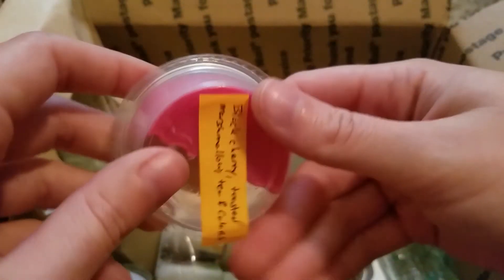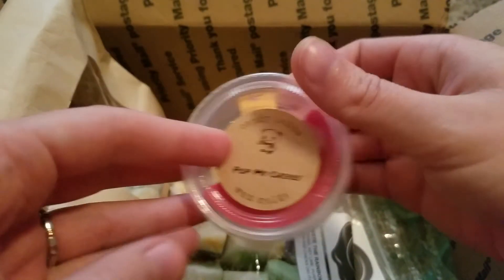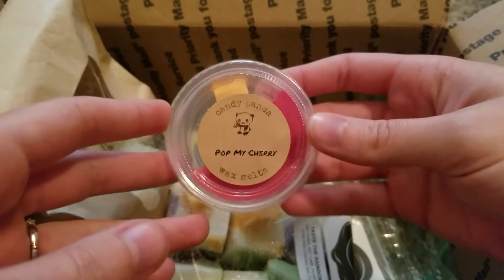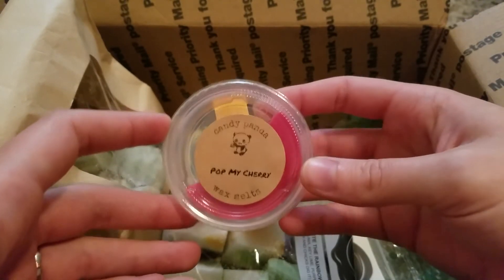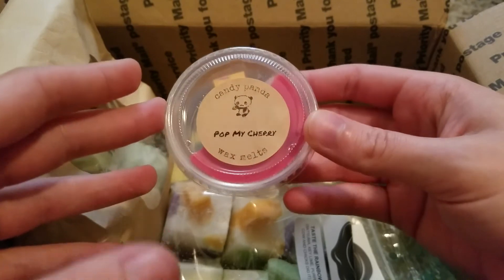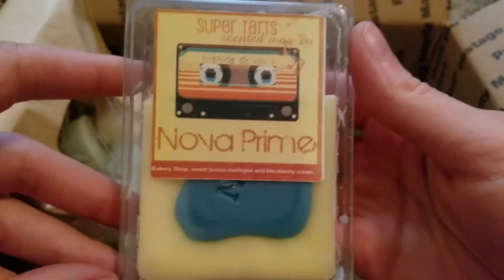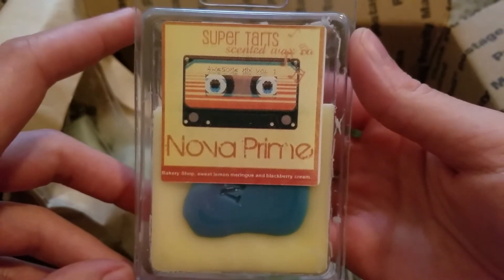This is Pop My Cherry from Candy Panda — black cherry, toasted marshmallow, tea and cakes. This was really good for a while and then that dark cherry scent got a little bit weird for me. Cherries are kind of hit or miss — sometimes it ends up smelling a little bit medicinal and sometimes it's good. Once I think about it being medicinal, my mind kind of goes there. That one was good but not one I would probably buy again.